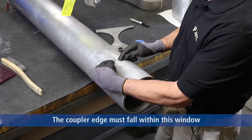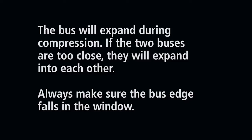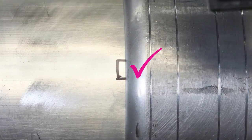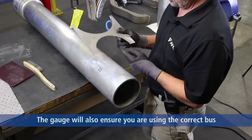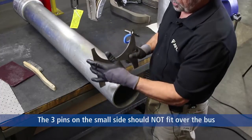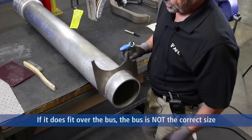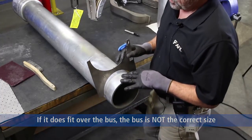The reason we do this marking with the coupler is to prevent two pieces of bus from touching once they're inside of the coupler, which gives you a flexing and sweeping motion in your bus. The small side of the gauge has three tips on it. Place the gauge over the bus and it will not fit. If it does fit, then you probably have an off-size piece of bus.